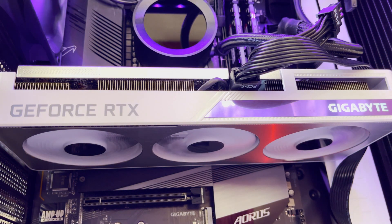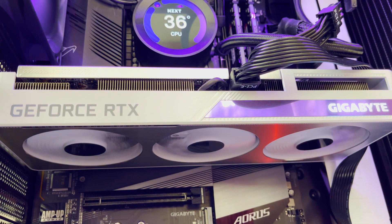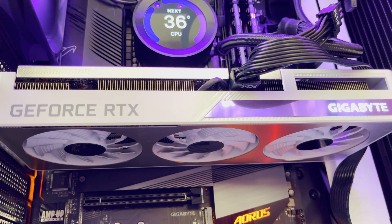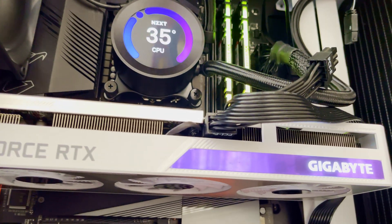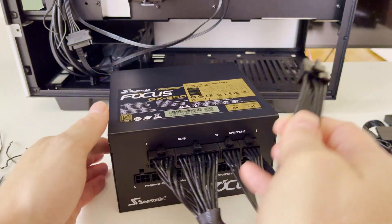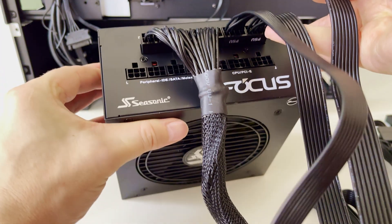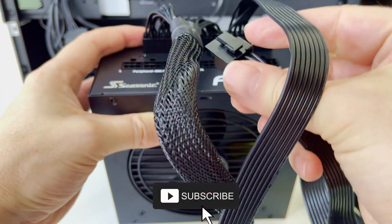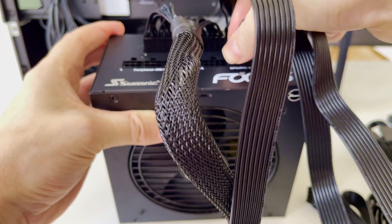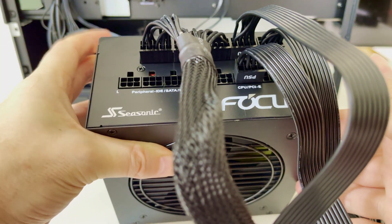Hello everyone, welcome to this very short video about choosing the right wattage of power supply unit for your PC build with an RTX 4060 graphic card, as well as for any other RTX 30 series and RTX 40 series GPU. I am building a high performance gaming PC, so don't forget to hit the subscribe button to not miss the video about installation of other high spec PC components together with choosing the right power supply unit.